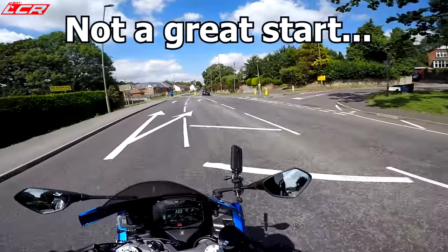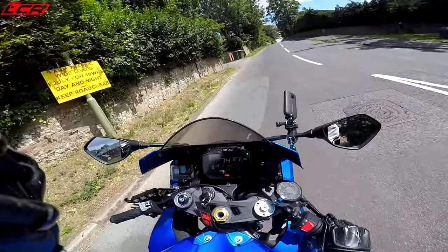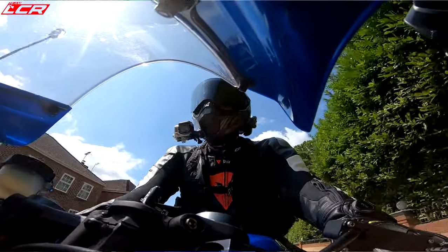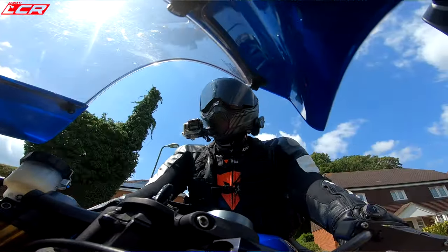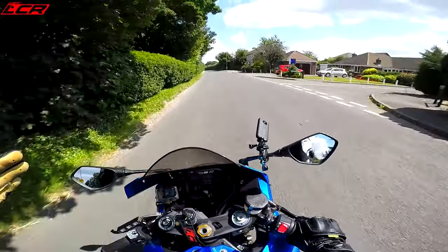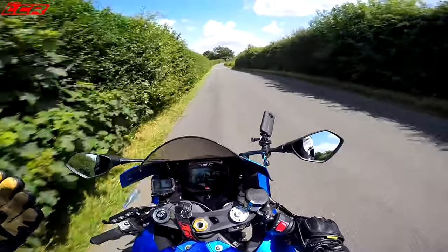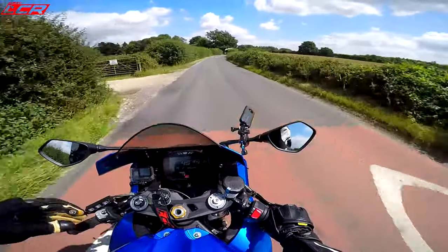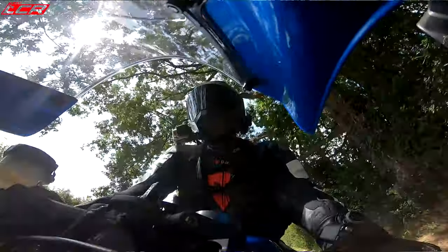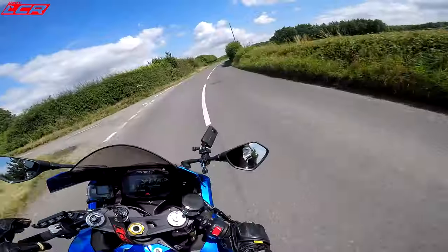The GSXR is all mine at last. It's taken a long time to get this sorted — getting the documentation through from Suzuki has been a nightmare and a pain in the ass. But the good news is it's now mine and I can legally ride it on the road. I bought the H2 when I thought I wasn't going to buy this because they messed me about too much and I was getting fed up. Then the next minute, an invoice from Suzuki arrived, so I bought it — I took out a loan to buy this.